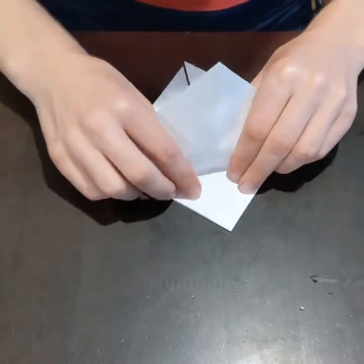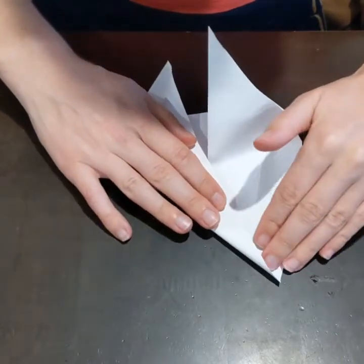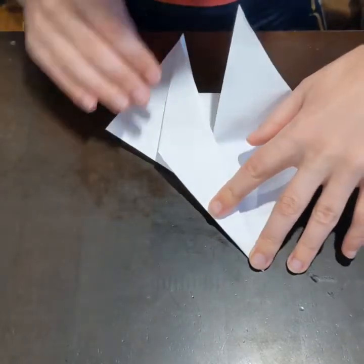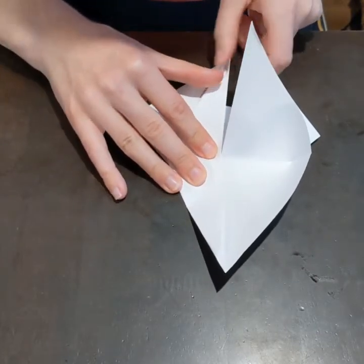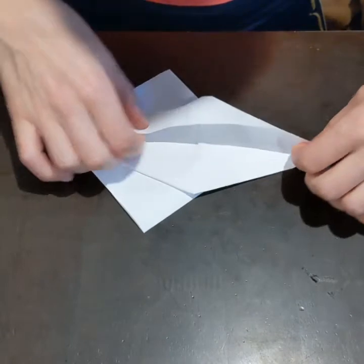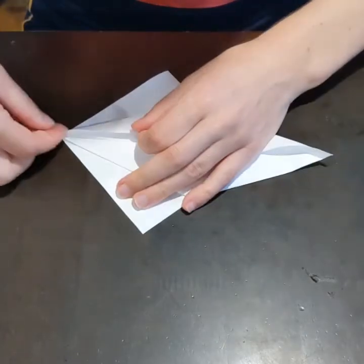And then I fold the top bit up into kind of a triangle — it's a bit tricky to describe this bit. But if you can look closely, you can see that I kind of put my finger in to try and create a fold, so it can fold over. It's probably one of the trickier folds.